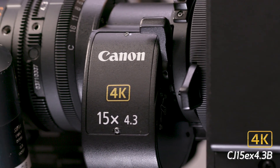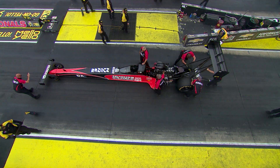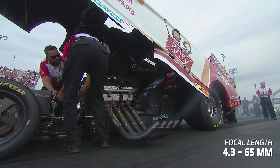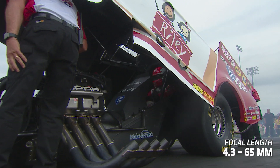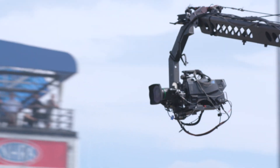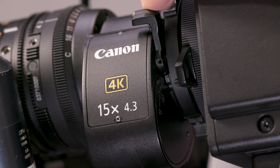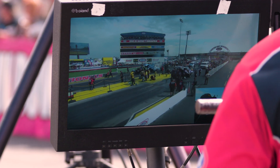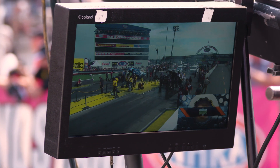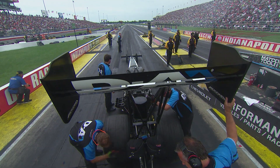Canon's new CJ15EX 4.3B portable lens offers the best-in-class focal range from the ultra-wide 4.3mm to the longest 65mm at the telephoto end. This expands even further to 130mm with its built-in 2x extender. This framing flexibility will most certainly make it a vital tool for field production, all while delivering stunning 4K imagery from edge to edge.